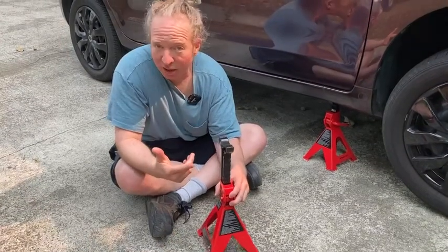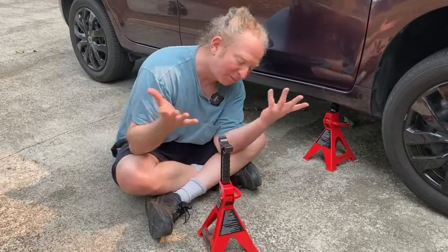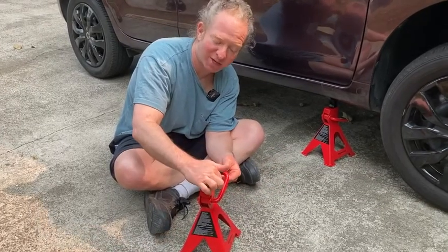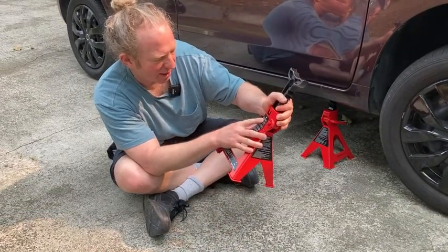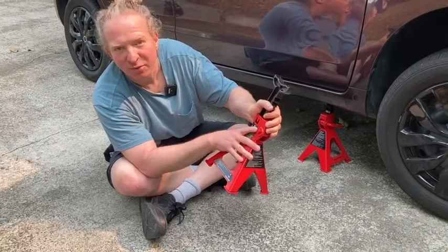Now these are single locking. There are some that are double locking that have like an extra pin, but I decided to go with these and it's really not going to go anywhere unless you lift up on this, in which case it comes down. One thing I should mention is it says, to prevent the ratchet bar from sliding out when carrying the jack stands,